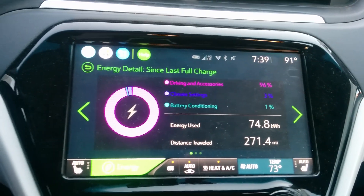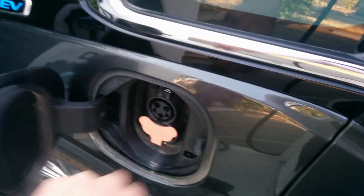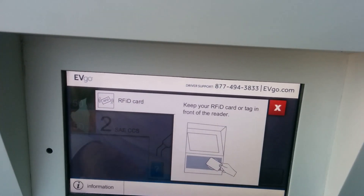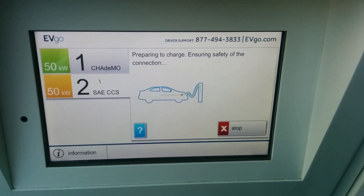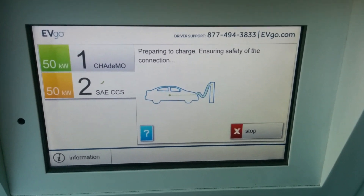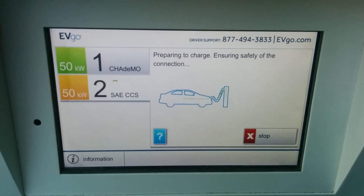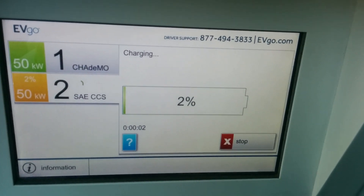Alright, well we made it — just under three hours in. It's probably going to do a decent amount of battery conditioning early on because the battery is up to about 90 degrees, like 95 degrees. This is saying 2%.